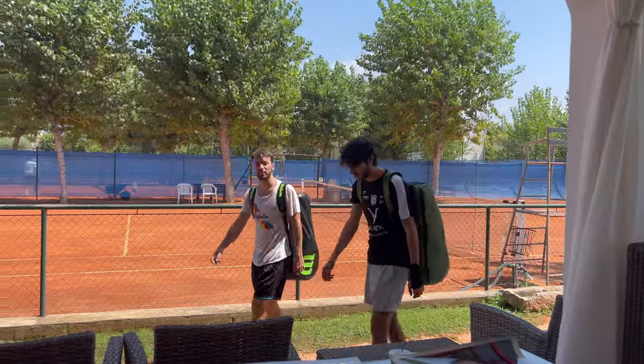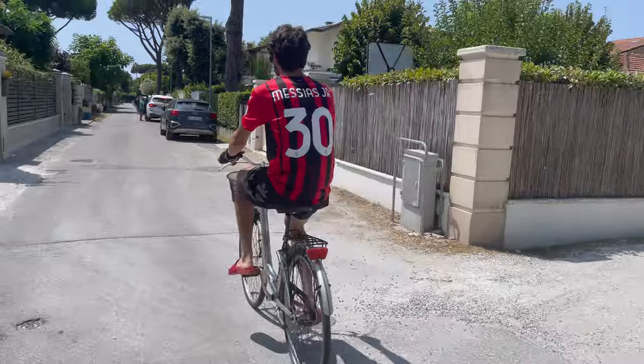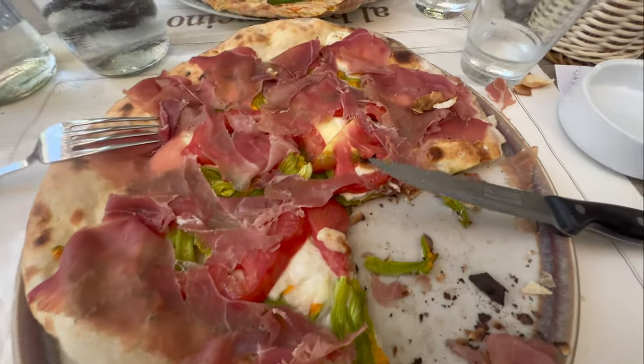We then walked to our bikes and went home to shower and change, and at 1:30 we were once again out for lunch. Had this amazing pizza — look at this: prosciutto, cheese, squash blossom, and tomato.